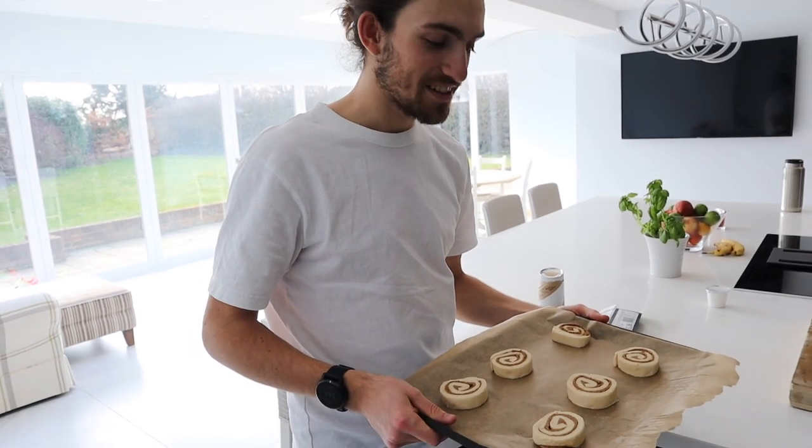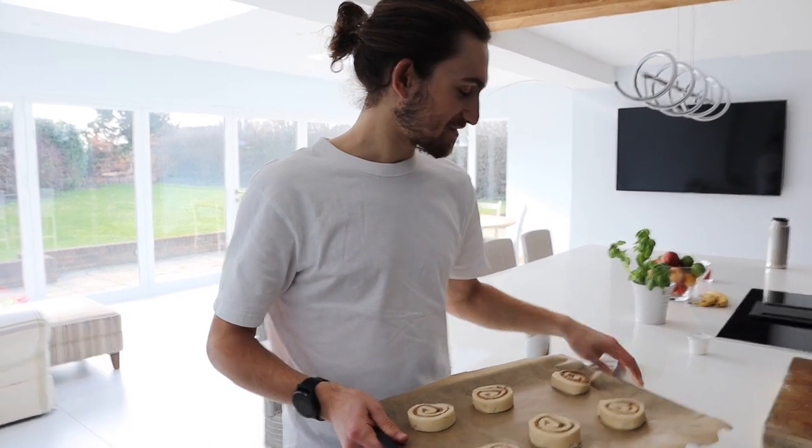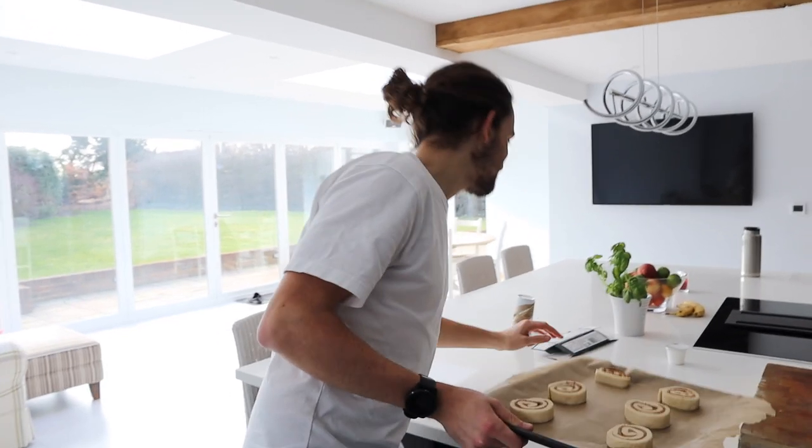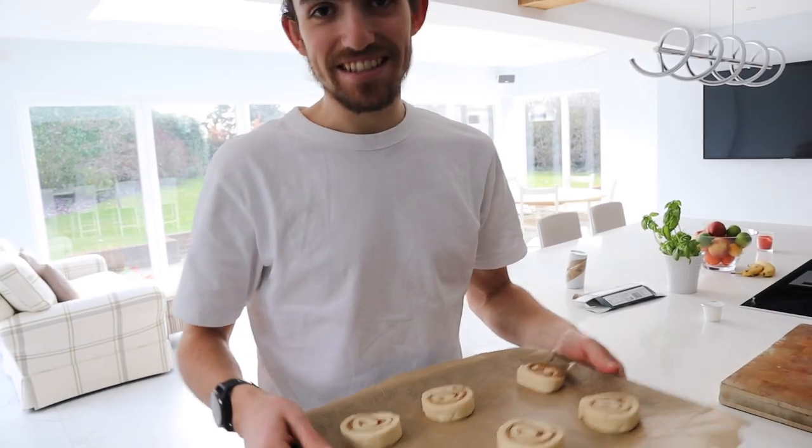So what are we making? We've made some lovely cinnamon rolls, which are the perfect post-run snack. How long did they take to make? They're very quick and easy, but it's a lot of hard work. Right, let's get these in the oven then.